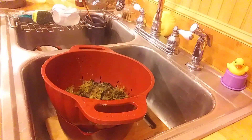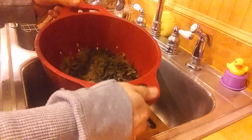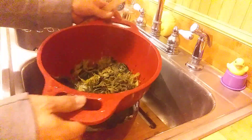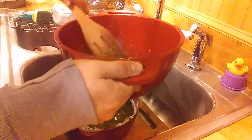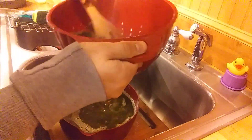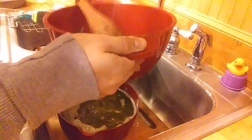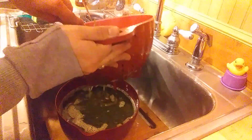So, almost done. We've got a little wooden spoon here to get the rest of the stuff. See, there's still some chunky buttery stuff in there. We want to get that out, so we want to mix it up. We're really trying to smash it in there. We're going to get the sides of the colander.